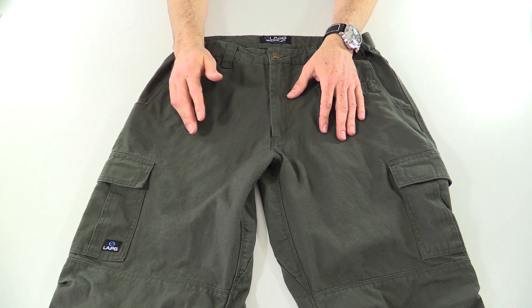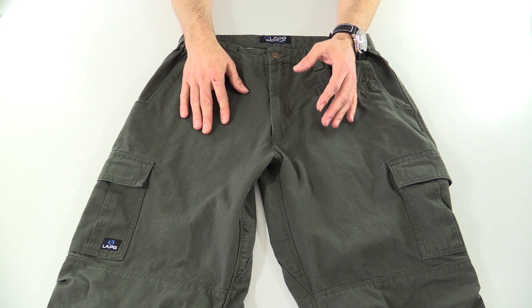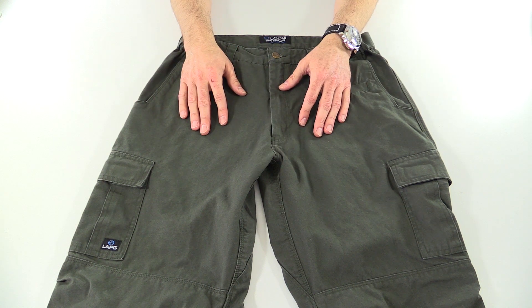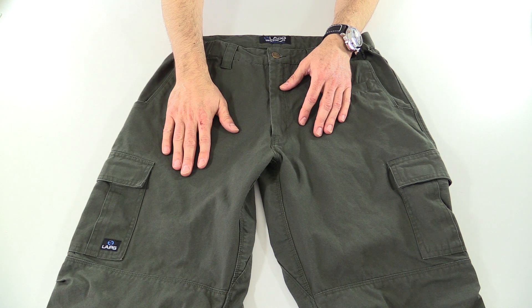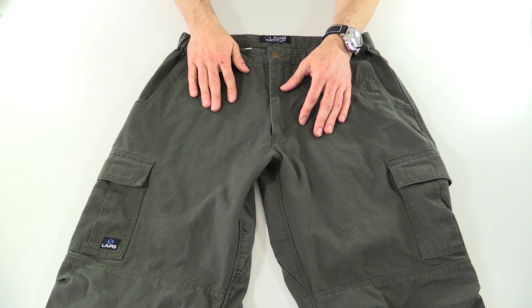I've mostly strayed away from getting 100% cotton pants because I don't like the shrinkage and the color fading and that sort of thing. But these are really comfortable, and I've worn them and washed them a bunch of times, so I've got some experience with them.